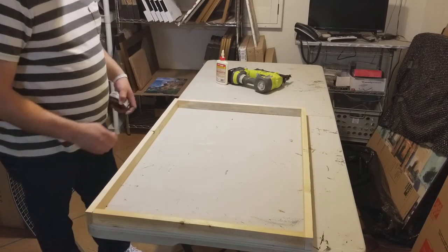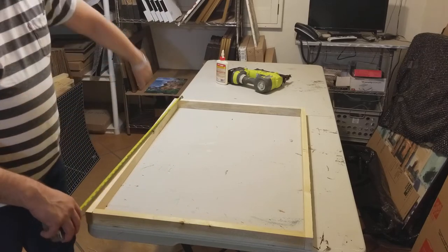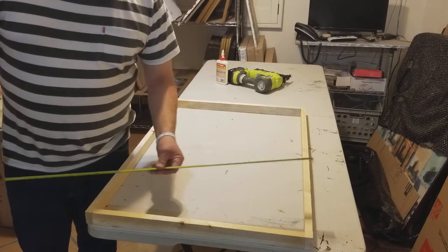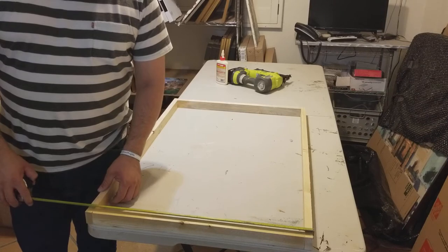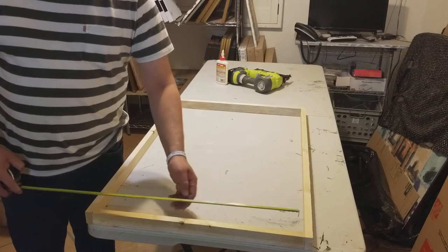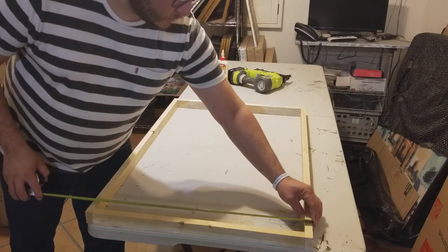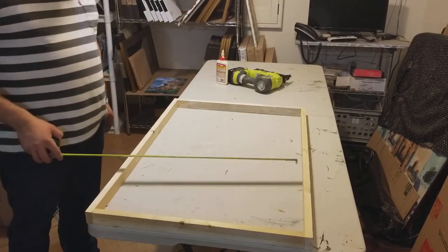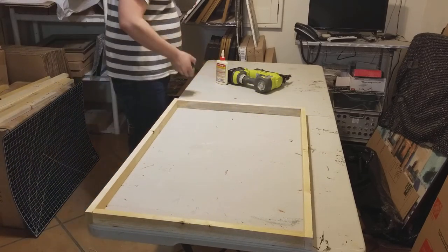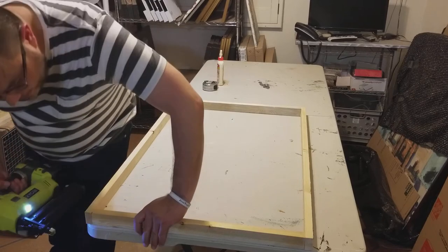This measures 24 by 36 — 36 long, 24 wide. If you want the outside to measure 24, the inner pieces have to be 22 and a half if you're using three quarter inch lumber. You can buy this at any hardware store — Lowe's, Home Depot — for about a buck or two a piece, and they sell them in eight-foot lengths.